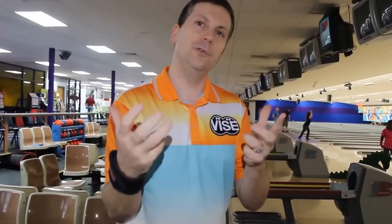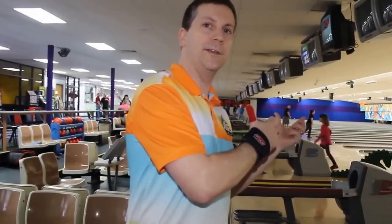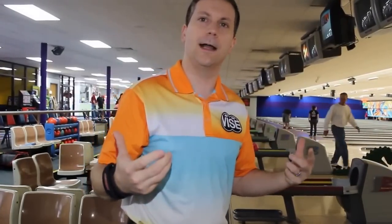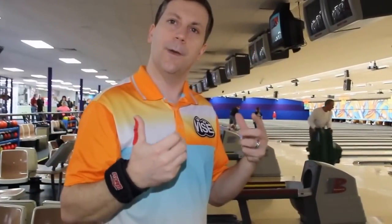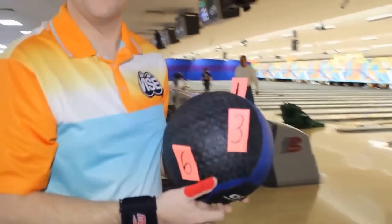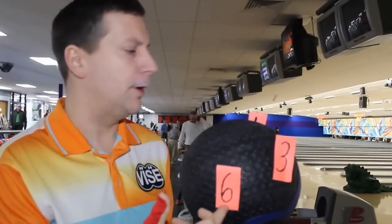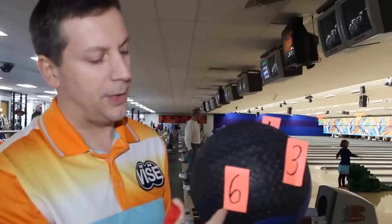So how do you get the roll to go from more end-over-end to a higher axis rotation? I like to think about the clock. If you look at a bowling ball, we want to put six o'clock at the bottom of the ball. What I have here is a medicine ball — because we love props — and I put a number six at the bottom of the bowling ball. I like to think about the clock on the bowling ball.